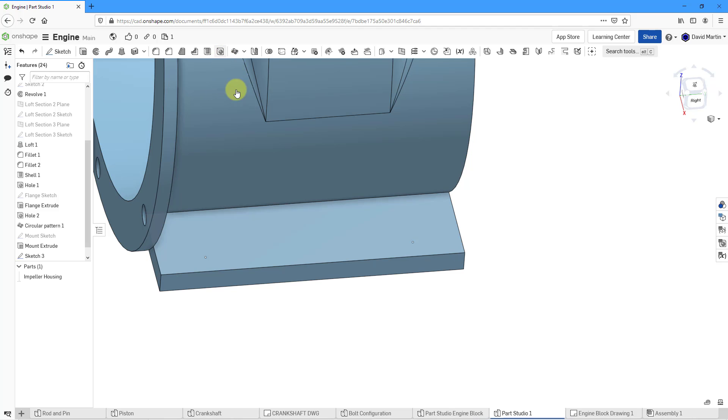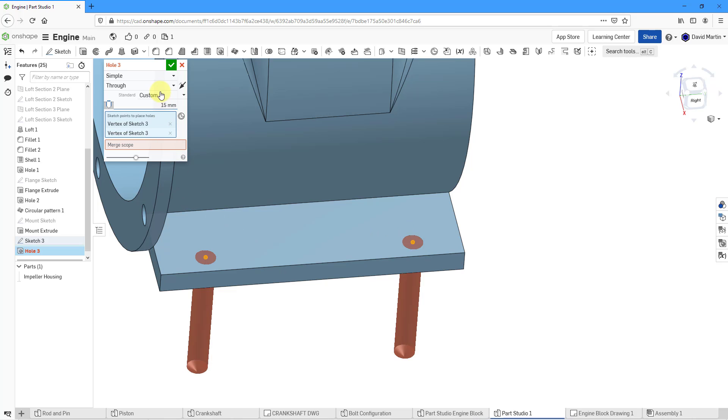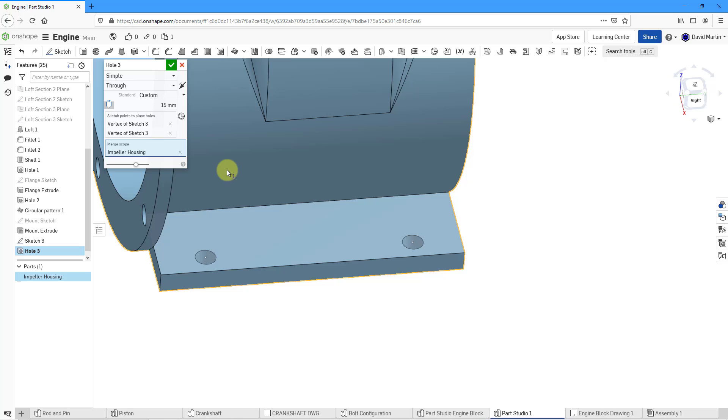Now I will create a couple of holes. I will select one point and the other point. For the depth, through is good. For the merge scope, let me make sure that I'm getting the impeller housing. The diameter is 15 — it used the same value as the previous hole. Let's hit the check mark.